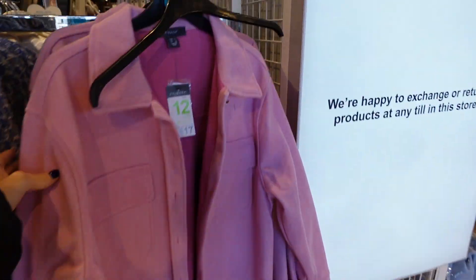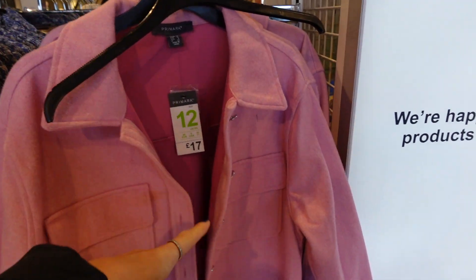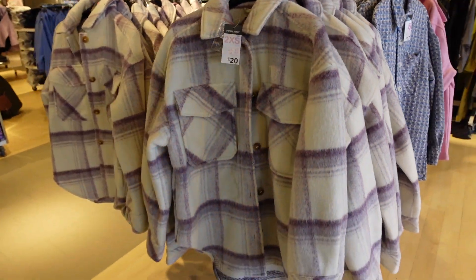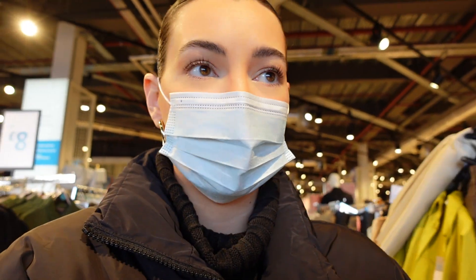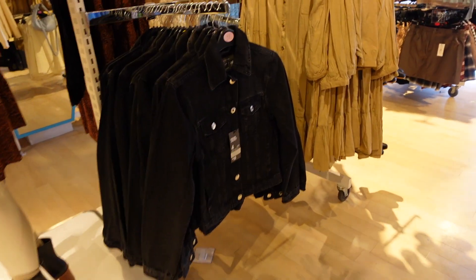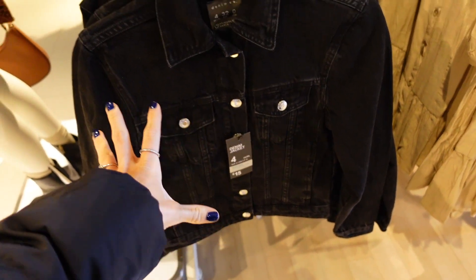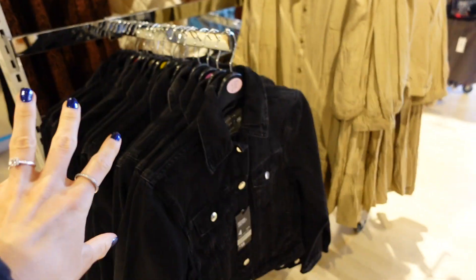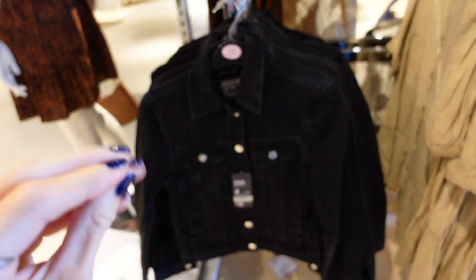I've found a little pink number — I'm feeling this. I love a little shirt. I guess when it gets warmer this is really good because you won't need a massive coat on. They've also got this really cute purple one here. I absolutely love a staple black denim jacket and this is only £15, which is so good. I'd probably go up a size so it's quite oversized, but you definitely need a denim jacket in your wardrobe.